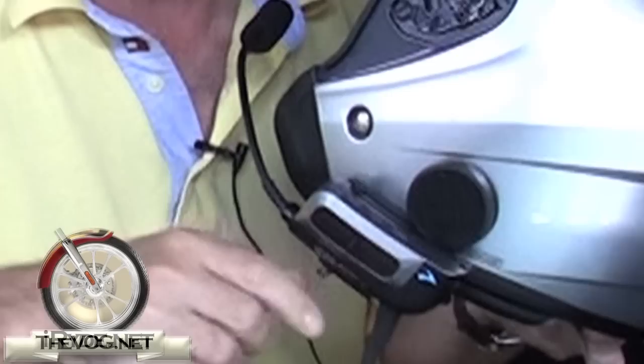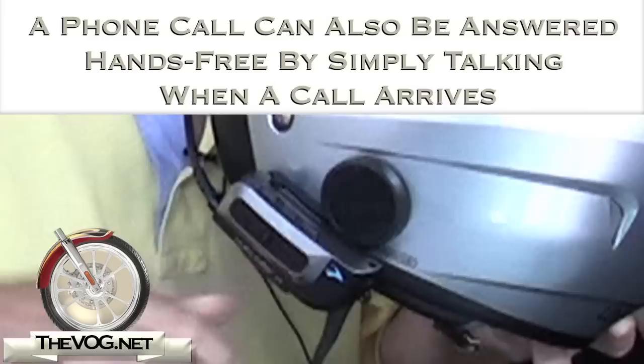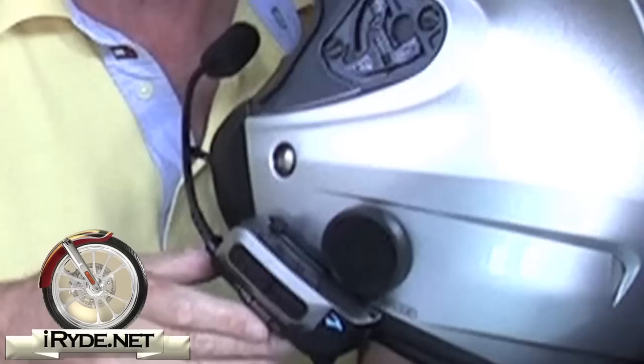Once it's turned on, when a phone call comes in, all you have to do is tap the center button — that's the mobile button. When you want to disconnect from a call, tap it again or wait for the other party to hang up and it will automatically disconnect. Volume up and down are on each side. So it's fairly easy to use.